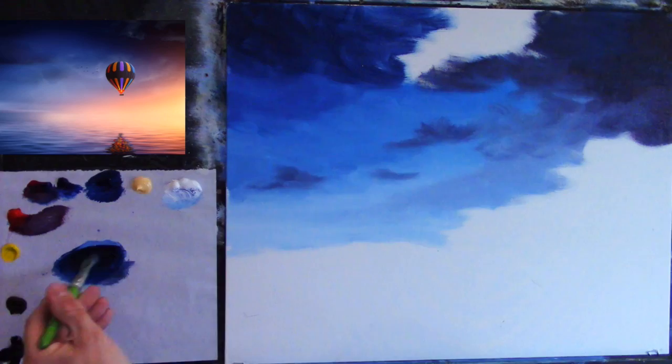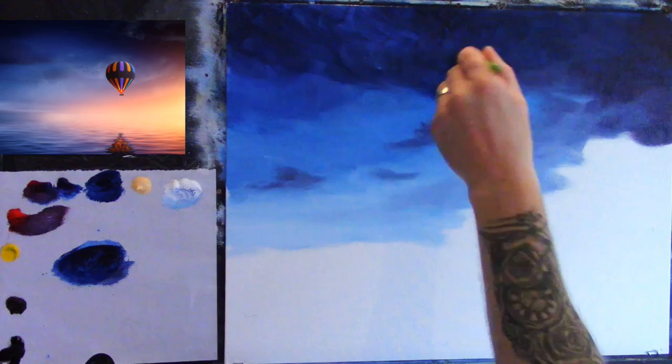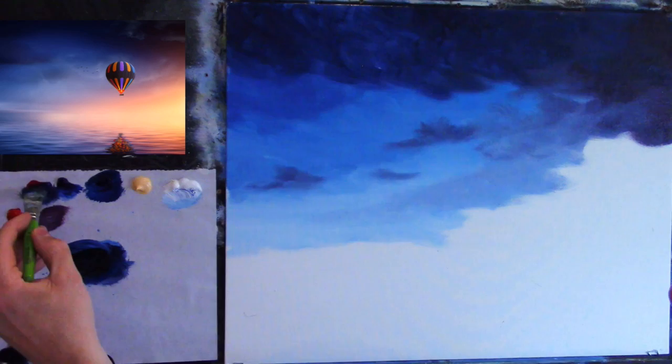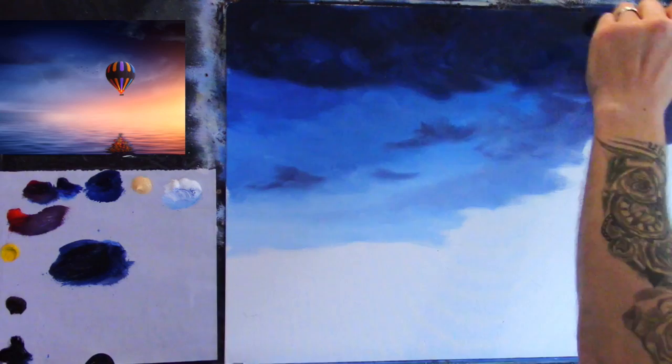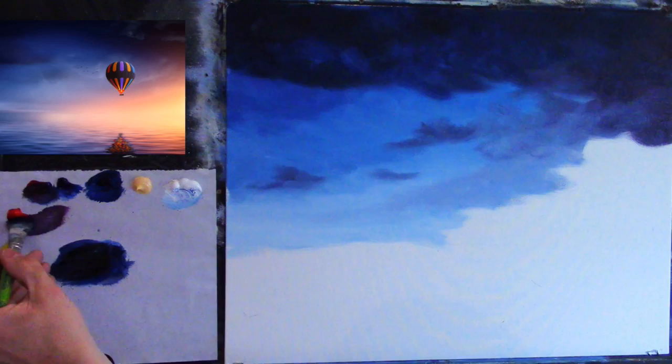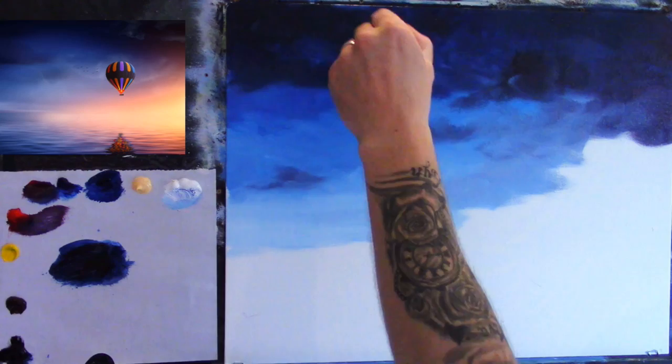Now a little cadmium red. When you use phthalo blue or French ultramarine with crimson it gives a very rich vibrant color. Using cadmium red instead of crimson tones the color down very slightly — it gives a very nice warm earthy sort of color. I've even put a little bit of black in as well, building up very dark color up there.